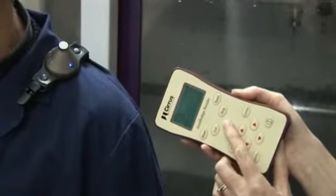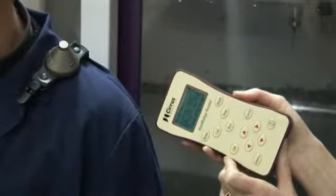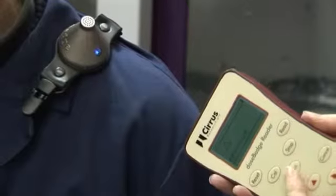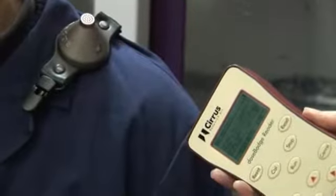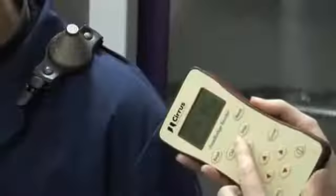To start the dose badge, point the reader at the dose badge's infrared window and press the run button. The timing bar will move across the screen, thereby indicating successful communication. Do not move the reader away from the dose badge until the blue indicator light flashes.